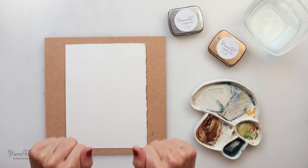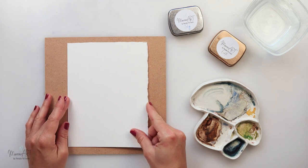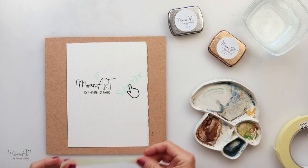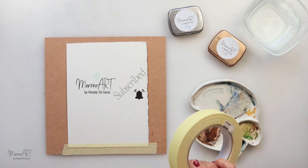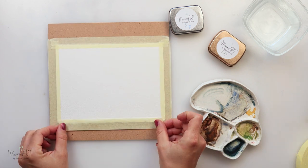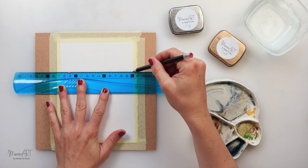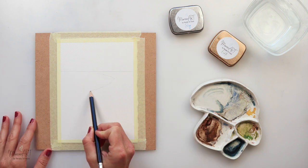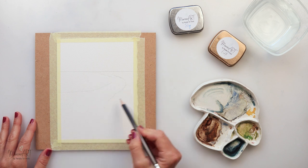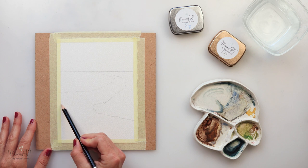Hey guys, welcome to my channel and welcome to this video. Today we will be painting a beach scape and I will be using watercolor paper from Arches. It's called cold pressed watercolor paper 300 gsm and I did cut it from a sheet into smaller size sheets. I'm also gluing it onto MDF board just to prevent it from warping. The first thing I'm going to do is my sketch, and the sketch will be available for download from my website — there is a link in the description box if you want to use it.